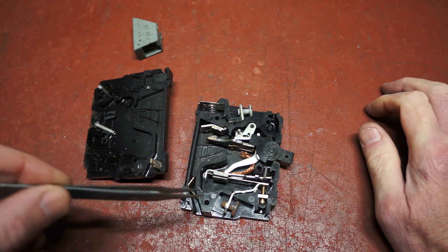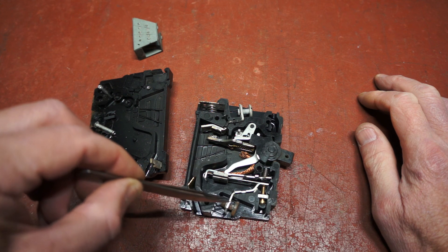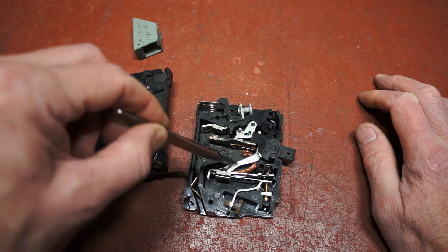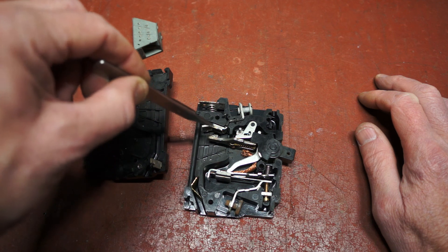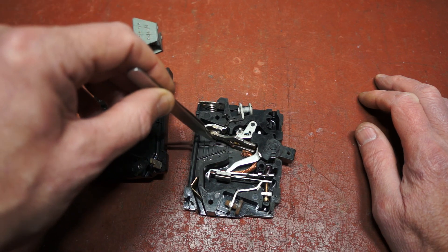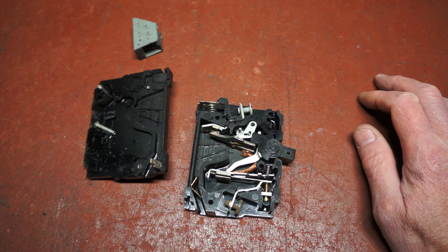The circuit breaker is a thermal one. Incoming current comes up through the lower terminal, through the bimetallic strip, trip mechanism, through the copper braid, the moving contact, then ultimately to the fixed contact and out the top terminal. So normally the contact would be like that when the circuit breaker is operating.